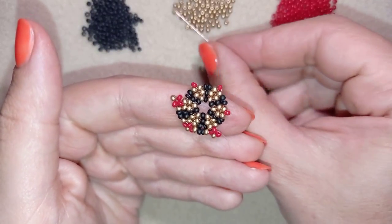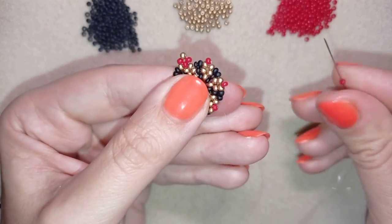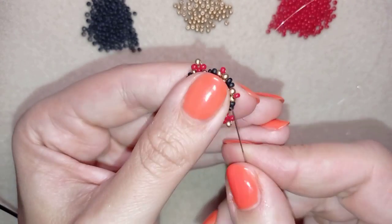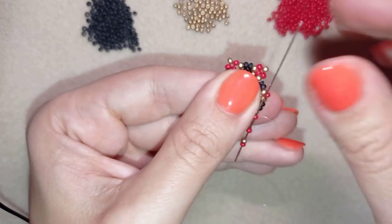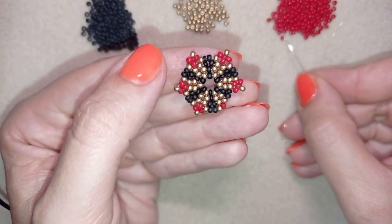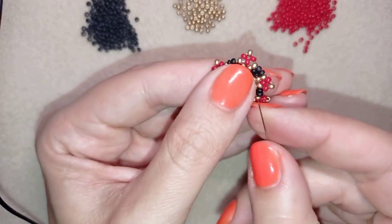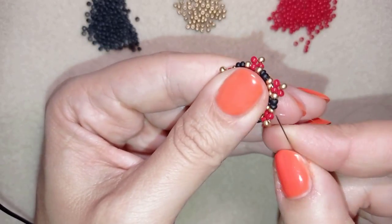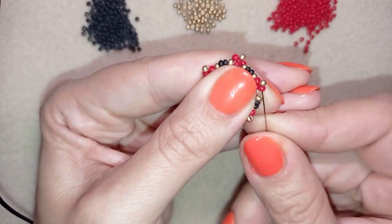I'm going to continue this until the end of this row. After I finish this row, I'm going to go through all four of those beads in this direction and exit through this red one here.